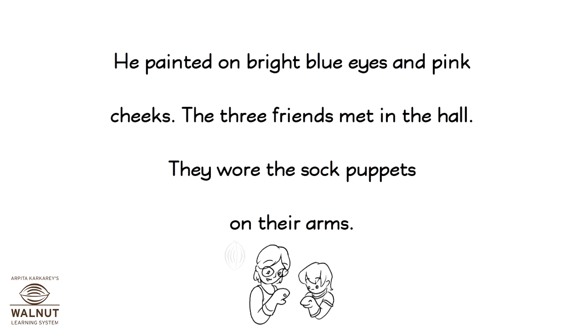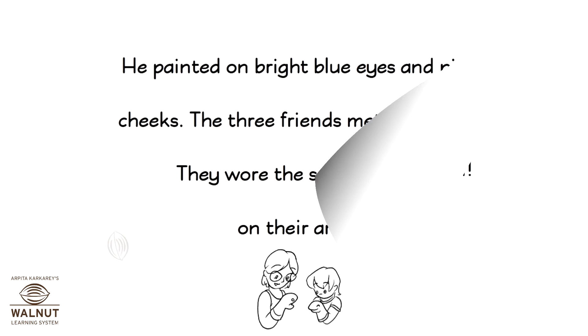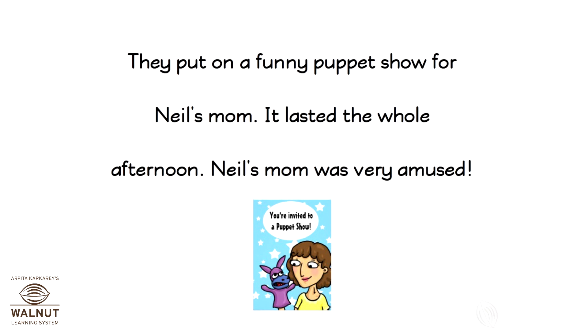The three friends met in the hall. They wore the sock puppets on their arms and put on a funny puppet show for Neil's mom. It lasted the whole afternoon. Neil's mom was very amused.